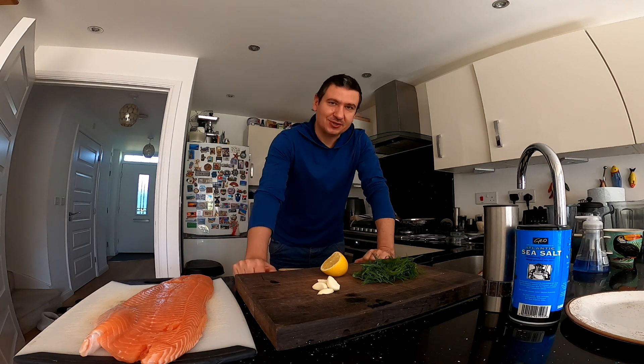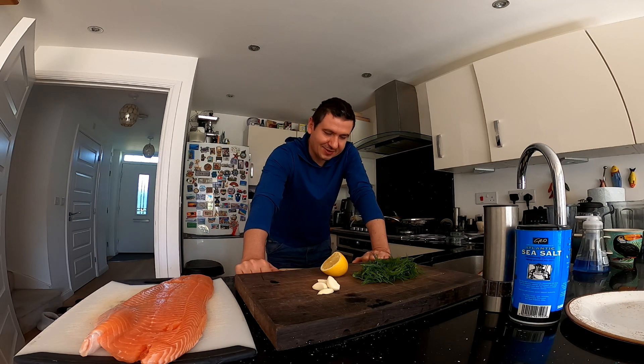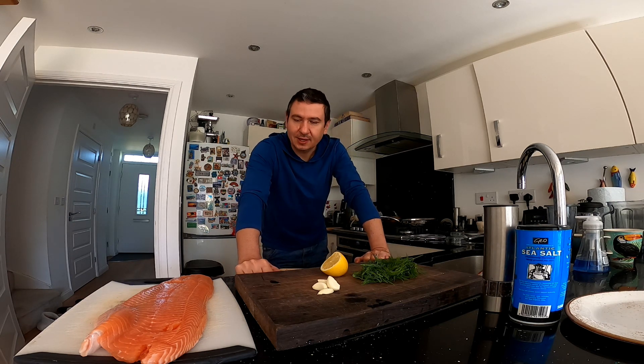Hello guys! Today I'm going to show you one of my new recipes for the air fryer, which also turned out to be very tasty and of course very easy — like almost everything you can make in the air fryer. So that's salmon parcels.